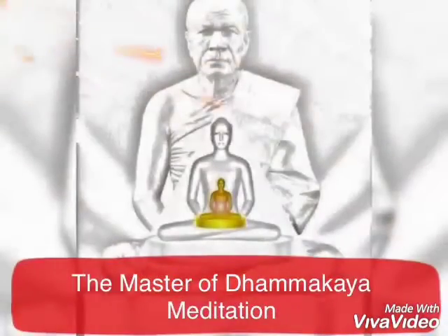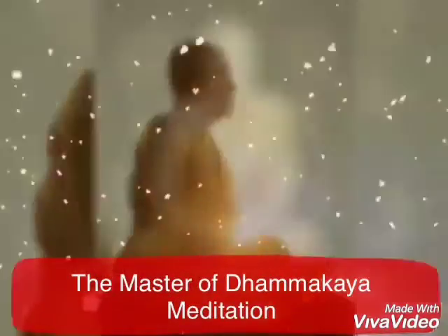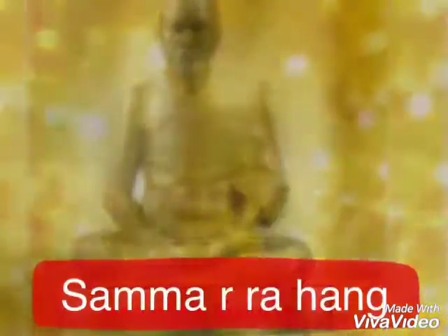The most important aspect of the meditation method is the focus on the center of the body. The Thammakaya meditation includes three techniques: concentration on the breath, repetitive chanting of the mantra Samma Alahang, and concentrating upon a blind object.